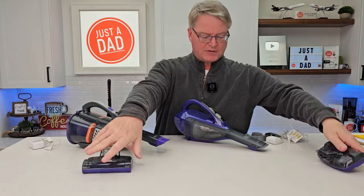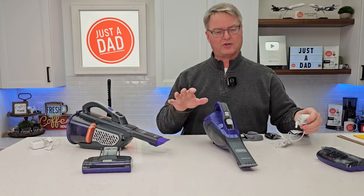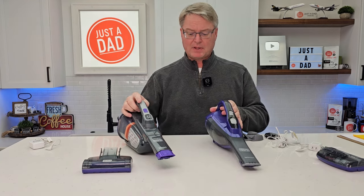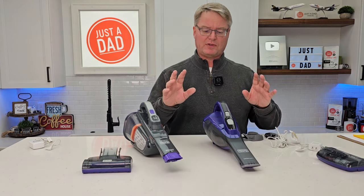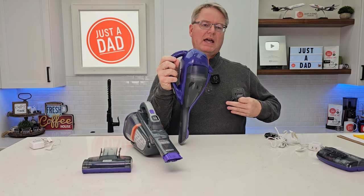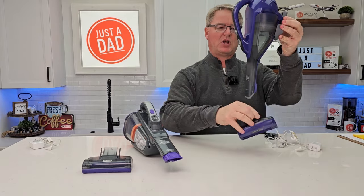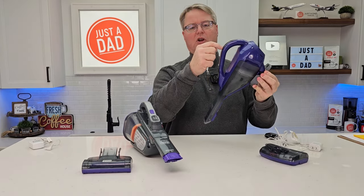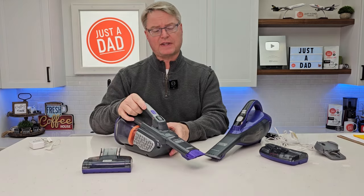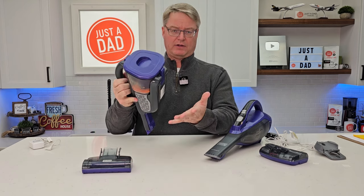Now for some differences — they both charge with an external charger, though the chargers are different between the two. They both have the same 30 watt-hour battery. One difference is that this one can hang on a wall using the included wall bracket. I can mount it and hang the vacuum there even with the attachment on, then plug the charger in. It also sits nicely on the counter. The other one sits on the counter and upright as well, but it doesn't have a wall hanger.